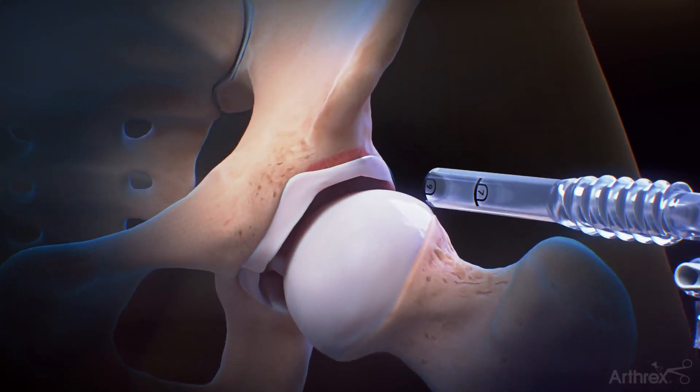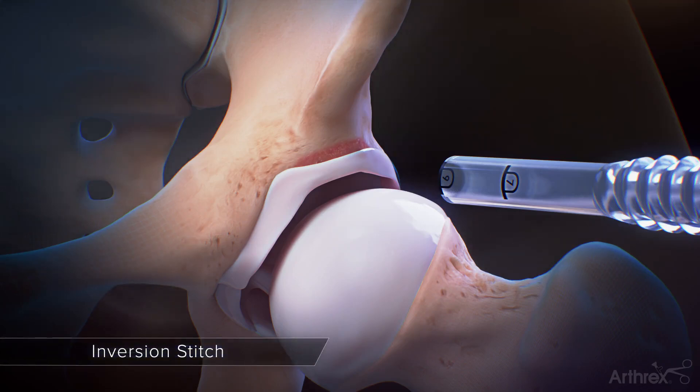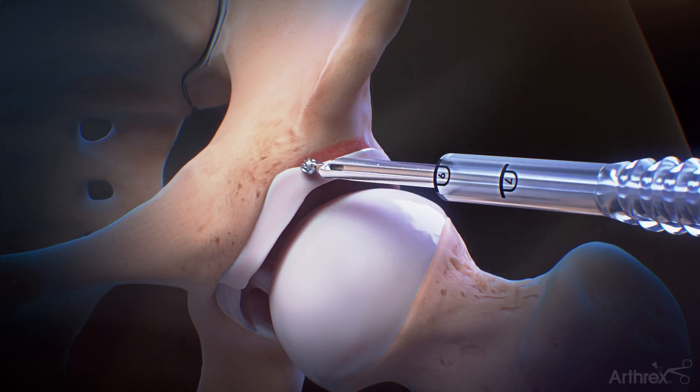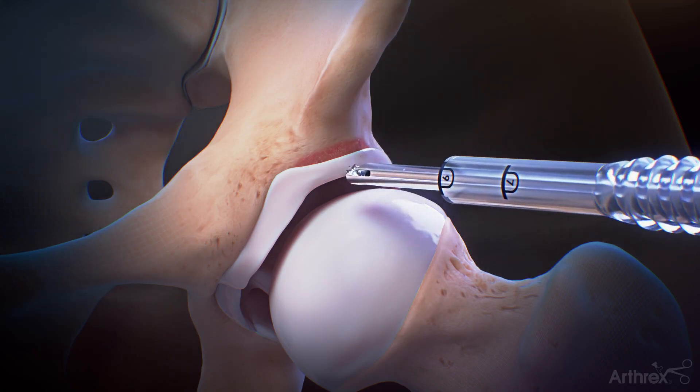Hip labral repair with 2.4 mm knotless hip suture tack anchors and swift stitch suture passer inversion stitch. Insert a 4.0 mm round retractable hood burr through a Tremec custom hip cannula and perform an acetabuloplasty.